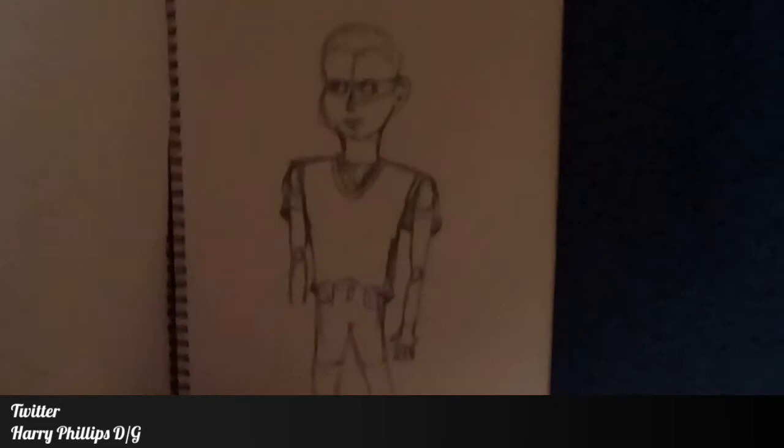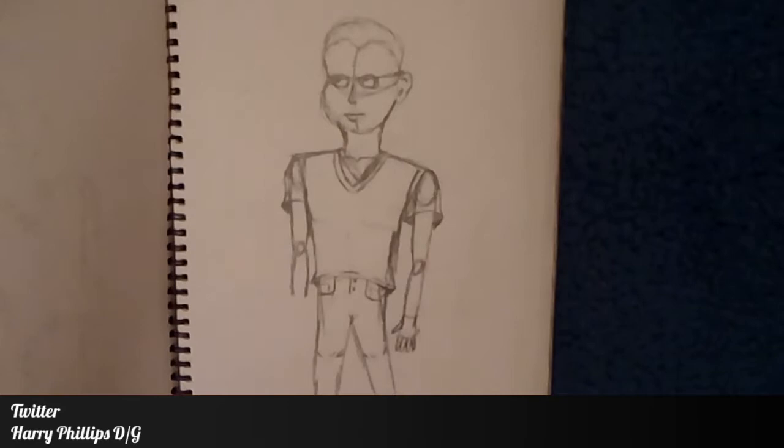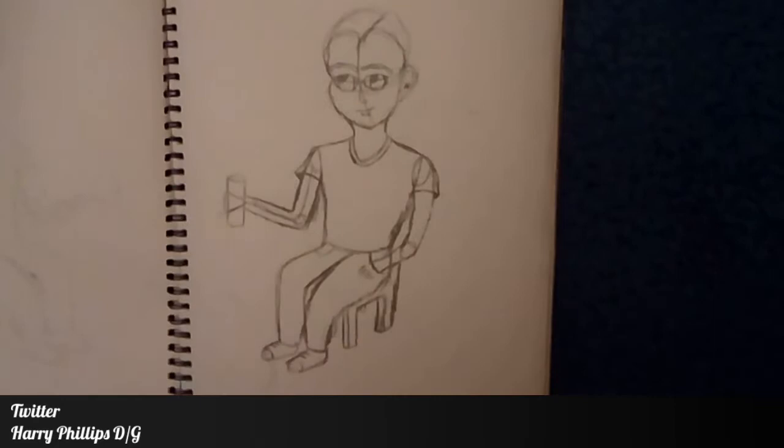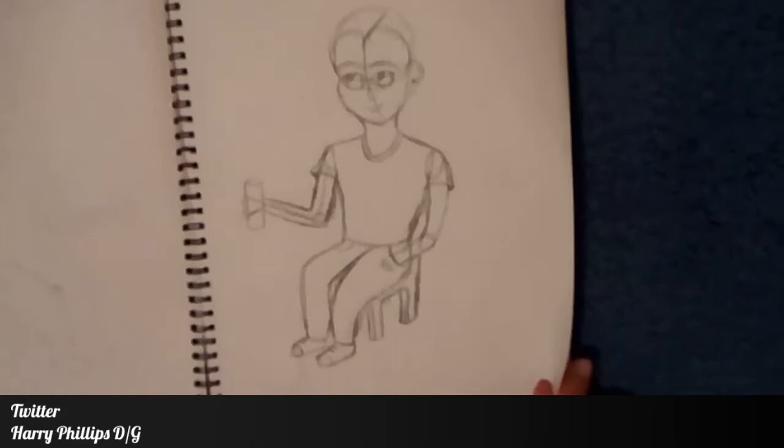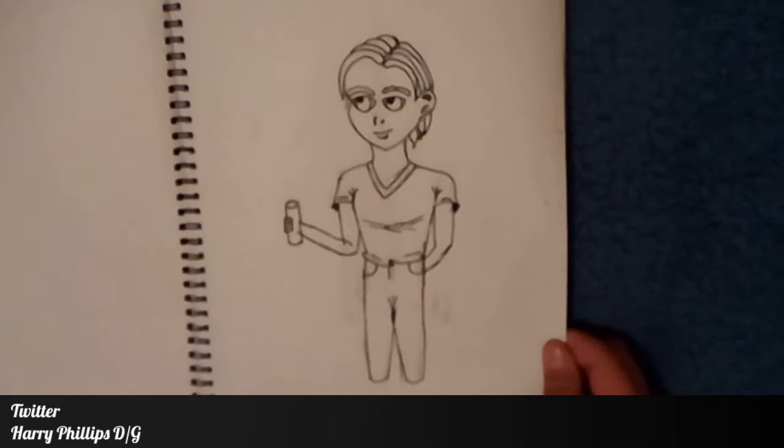One of these sketchbooks is older and one is new. This older sketchbook was from when I was getting into the anime/manga type scene. On the first page we just have a square. Flipping over, the next page has a very poorly drawn figure — bad anatomy, the shoulders are too wide and the legs are too similar. Then we have someone who is sitting down.